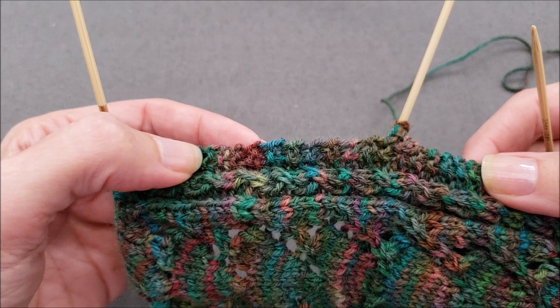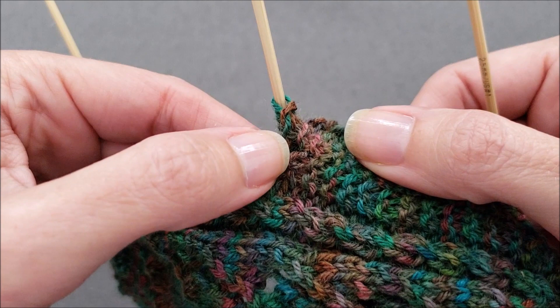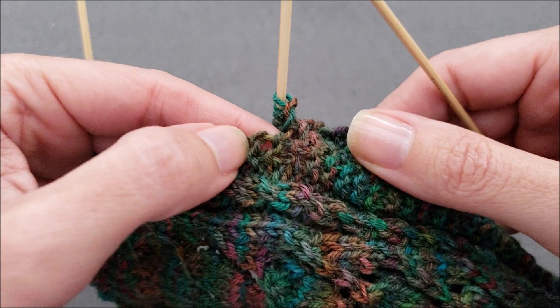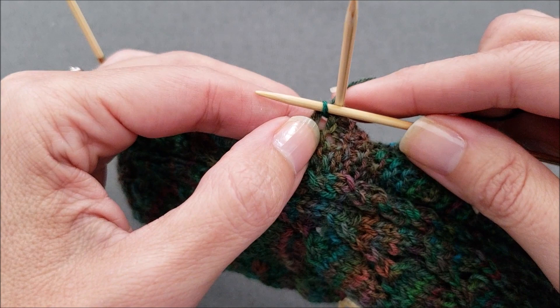Just like before, we have these nice little purl ridges that we can use as landmarks to help us figure out where to pick up our stitches. We're going to start here at the beginning of the flap and find the first two ridges — here's the first one and here's the second one. Insert the needle right between those two ridges, wrap your yarn and pull the first stitch through.